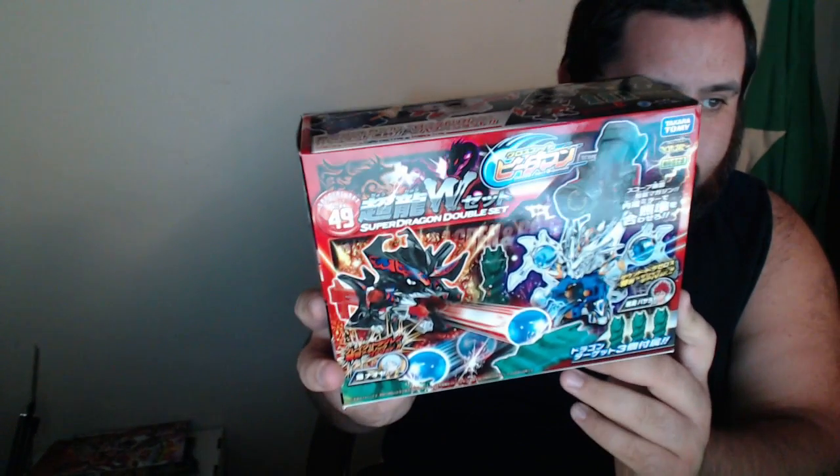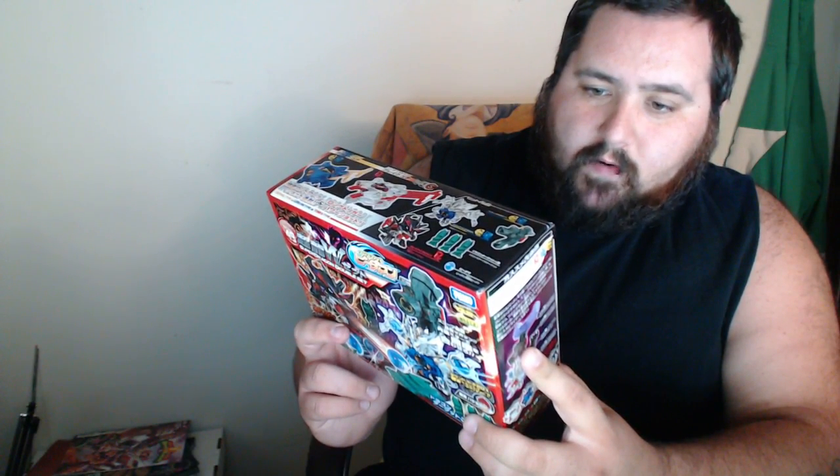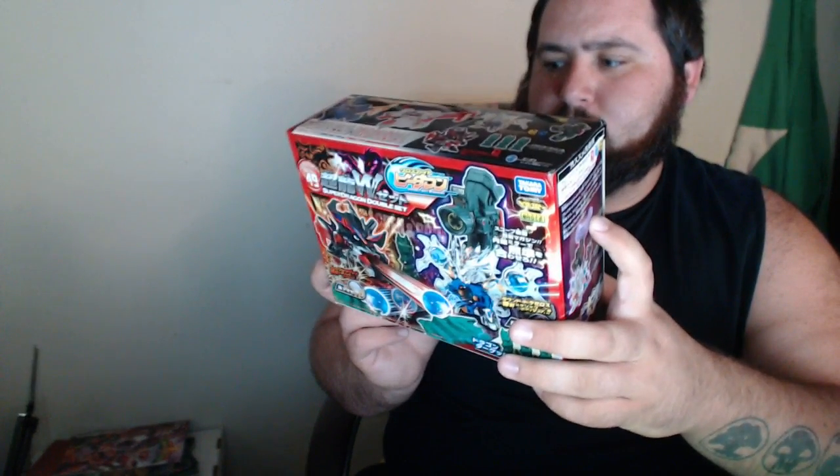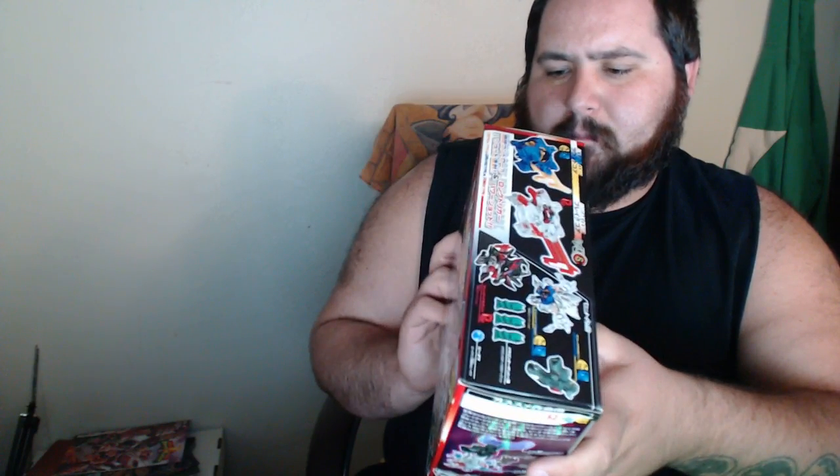Big box. We got CB-49, the Super Dragon Double Set. It comes with Breakdrageron and Round Drazeros. This set looks super, super awesome — two B-Daman. We got some shooting pins. I do believe it comes with scopes for both of them, maybe, and maybe a wide loader or whatever. We'll have to see when we open that up.